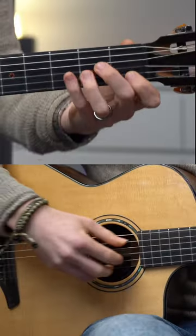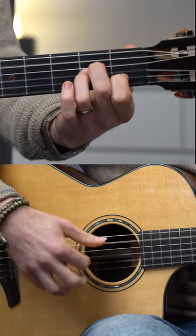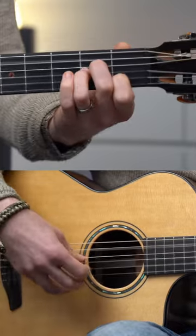Now put it all together. And of course, play it faster.